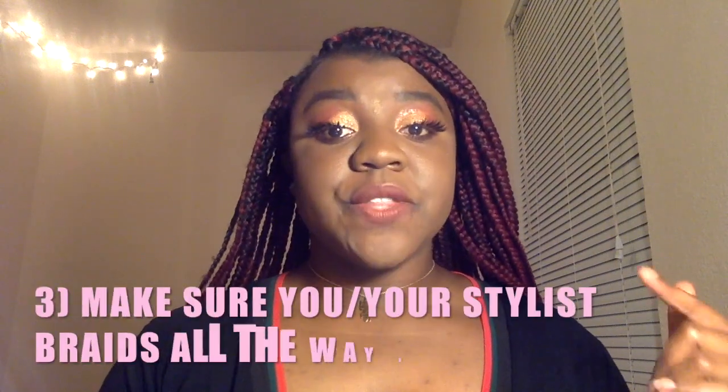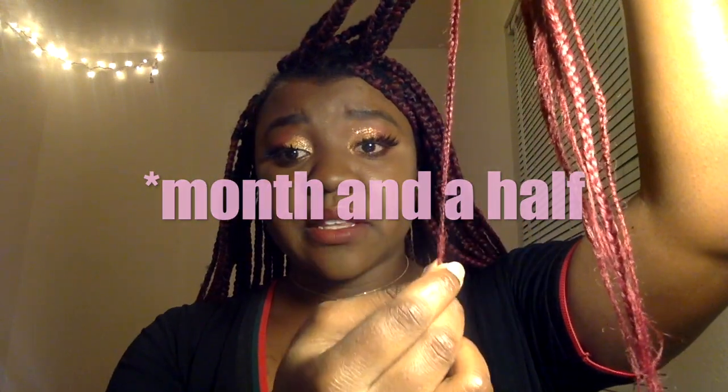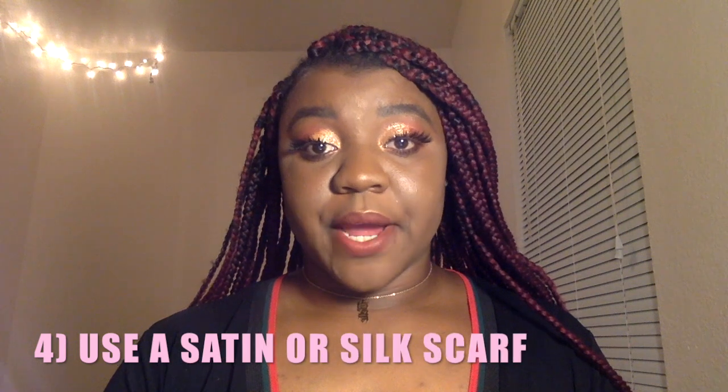The next tip is: make sure your braider braids all the way down to the bottom of your braids. I get questions about this all the time and my customers are always surprised, but I braid all the way down. These braids are about a month and a half old and look at the ends — I braid all the way down because it makes them a lot neater and makes them last a lot longer. Don't get lazy — yes it hurts your hands and takes time, but the result is so beautiful.